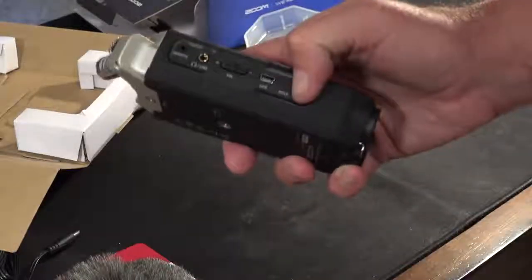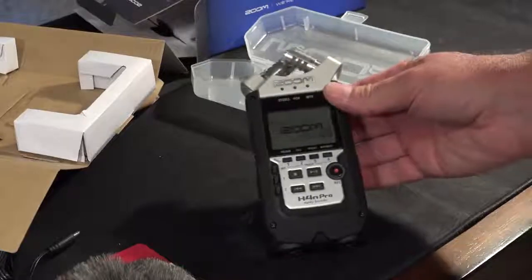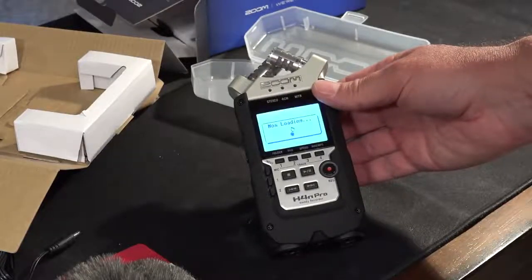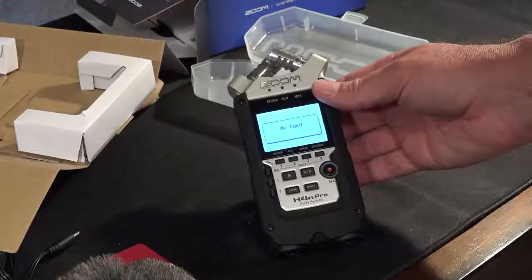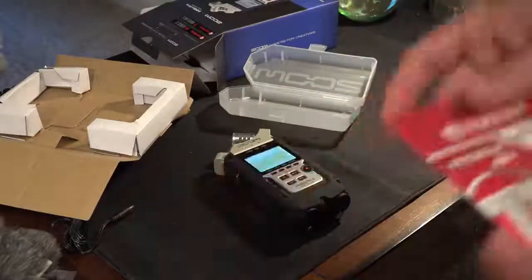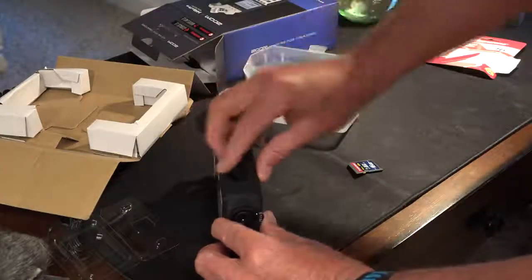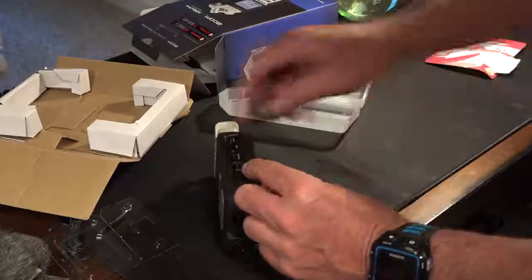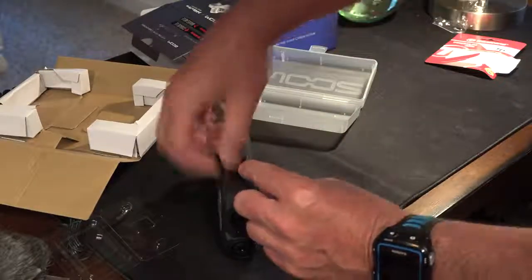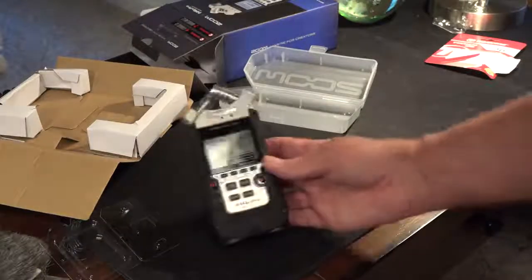We're going to turn it on — hold it down. No card. Let's get a card. I've never even opened this before and everything is just self-explanatory so far. I'm sure there are advanced things I don't know, but we'll learn about those as we go. Now it just automatically says loading.